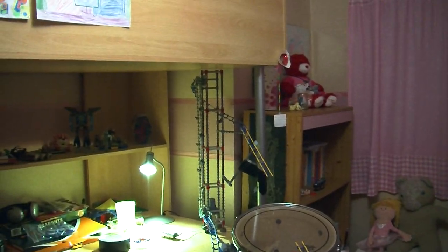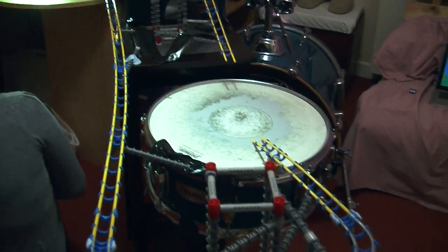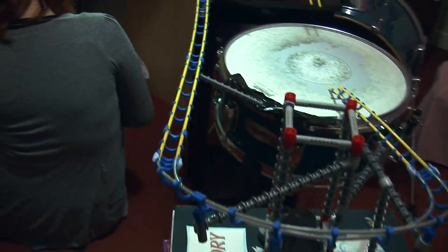We're here today for the Medi 259 experiment module, and this week we've managed to get the marbles to hit the tom here, down the track, under the snare. Last week we couldn't get it to loop back round to the elevator,